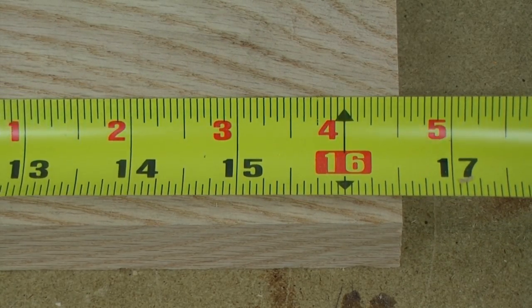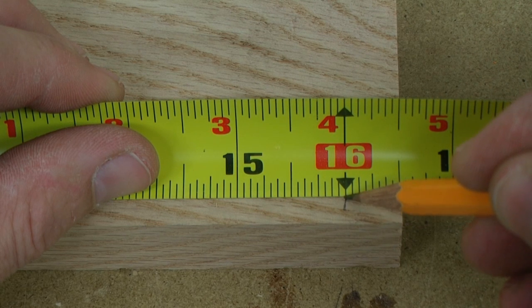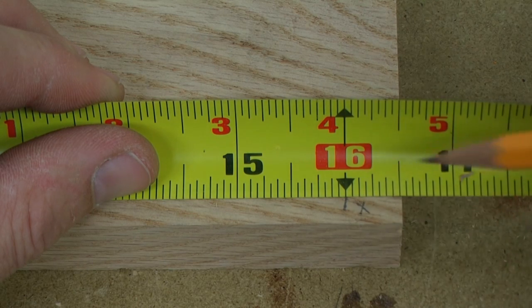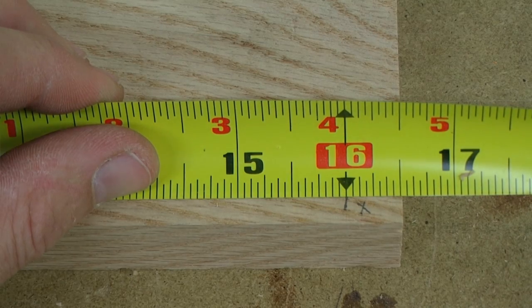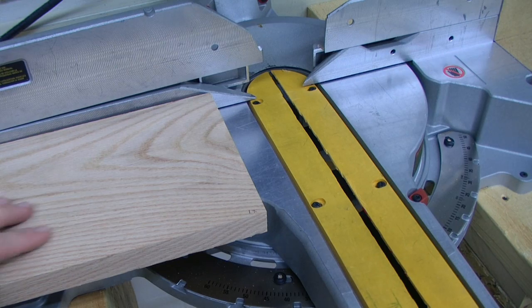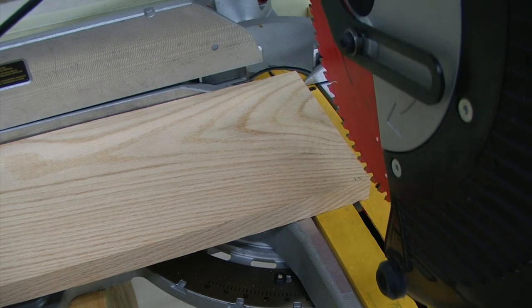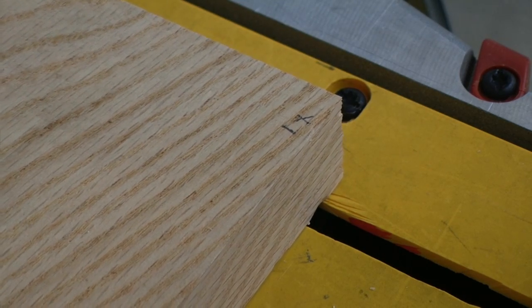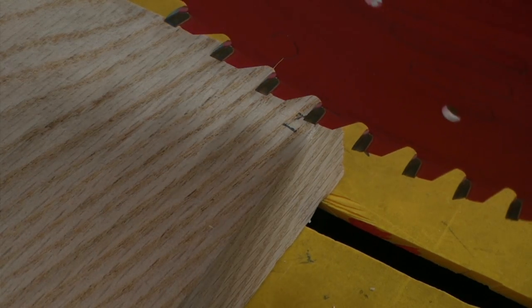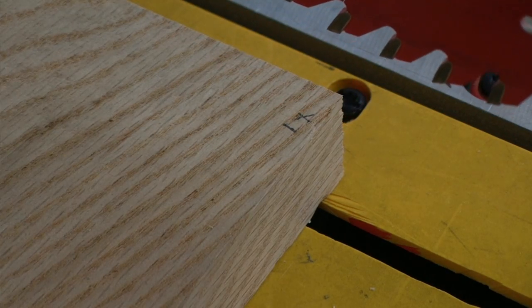To lay out a board for cutting on the miter saw, we first need to measure our board to our specified length, and using a sharp pencil, put a small mark at the measurement that we want our board. We will then place an X on the far side of the line, which is the far side of our measurement, and this will help remind us to line up our blade with the X side of the line. We want our saw blade on the X side of the line because the thickness of the saw blade is an eighth of an inch, so we're going to lose an eighth of an inch of material.